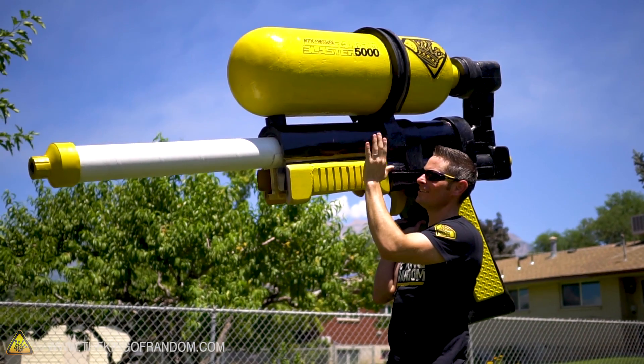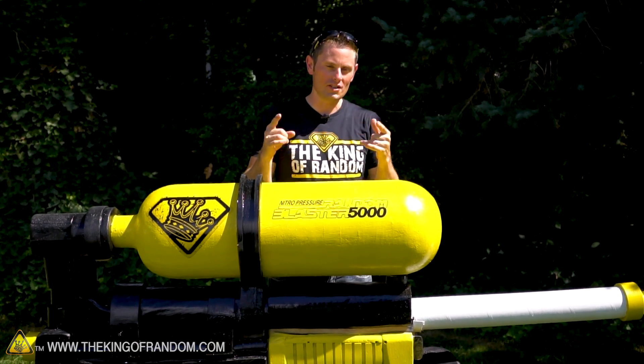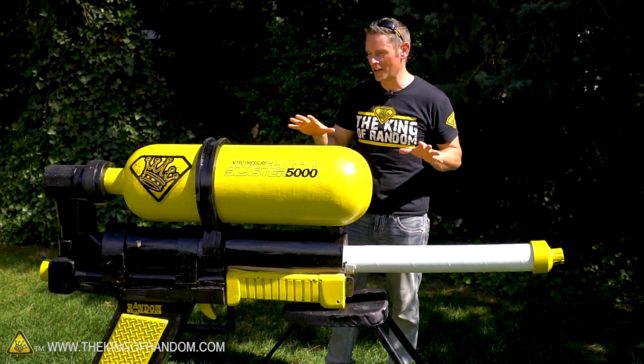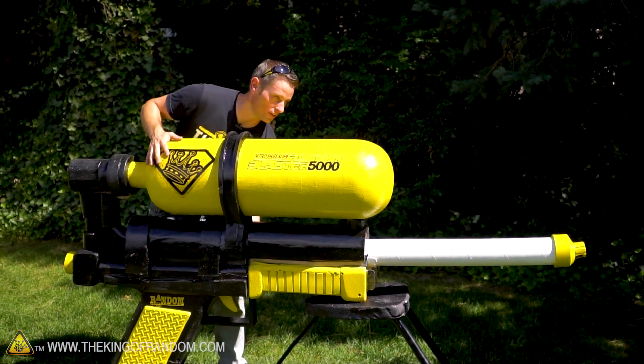Now theoretically we could have built this bigger and made the world's largest super soaker, but instead we decided to build ours an inch smaller than Mark so he could still retain the world record. However, we did make the tank a little bit bigger so it'll hold more water. This thing is already locked, loaded and ready to fire. Watch what happens when I pull the trigger — or press up on the trigger, as the case may be.